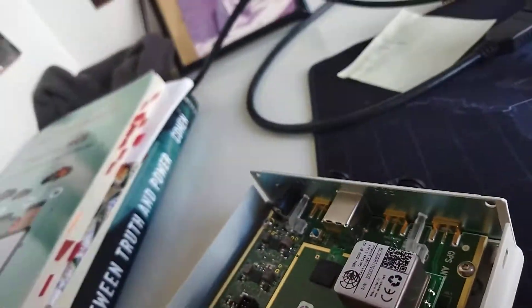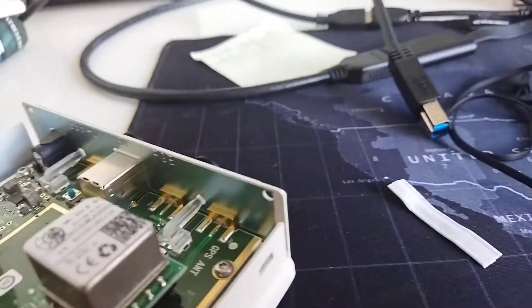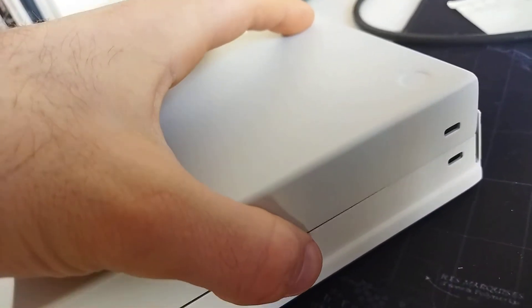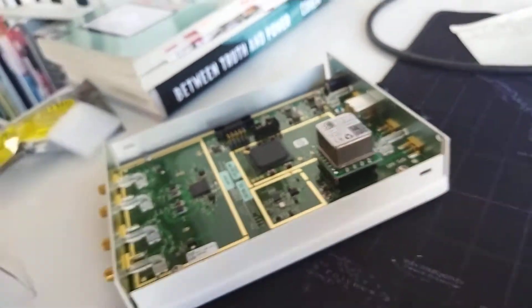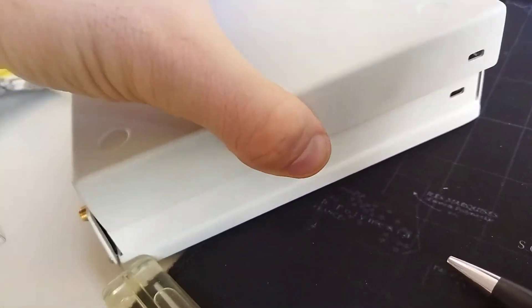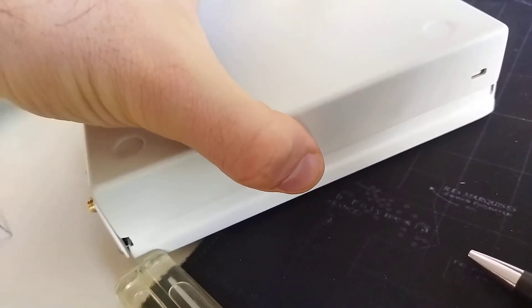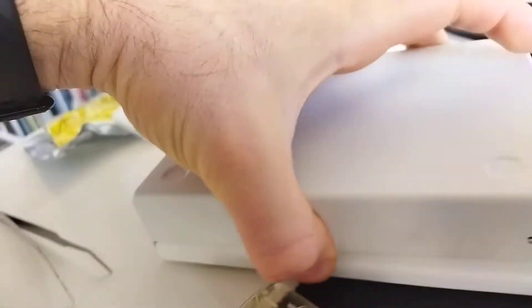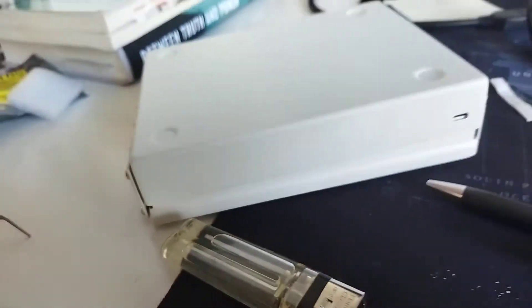It seems to be sticking out a bit far, so I'm not sure if it should go deeper. The box might not exactly fit this way — that would be sad. Let's have a look.